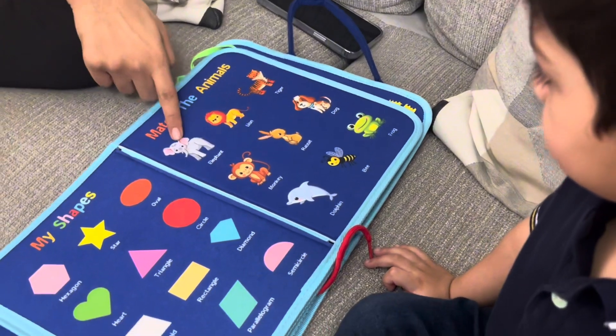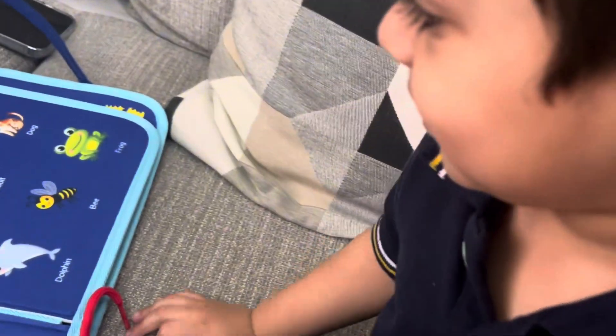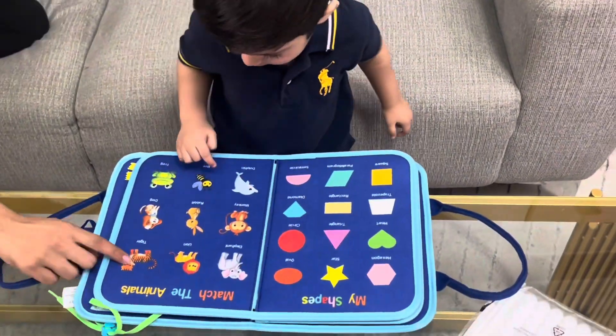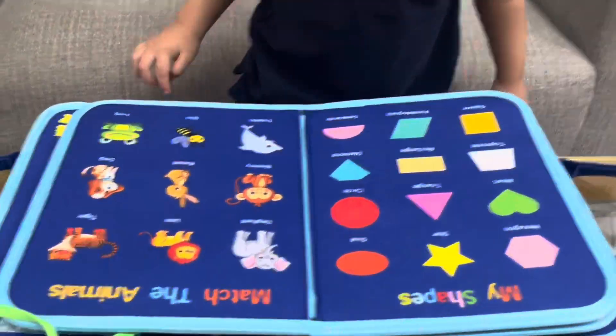Next — animals, animals! Tell me the animal name. Elephant! Elephant — here, here, line. Next, this one. Tiger, tiger. Monkey, next.